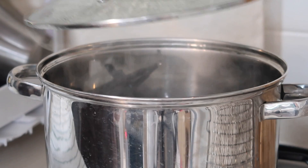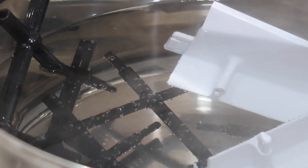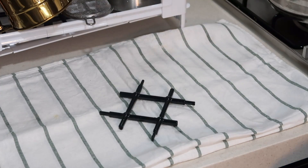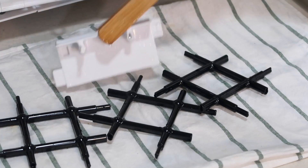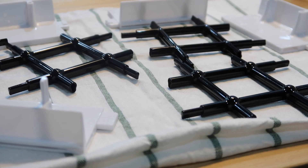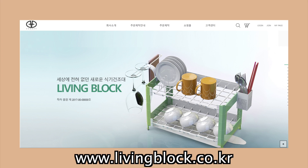If you aren't familiar with polycarbonate materials, they are materials commonly found in baby bottles or plastic containers in convenience stores that can safely be heated in a microwave. In a time like today where many of us are taking hygiene more seriously, it's a relief to see Living Block made out of such safe materials.